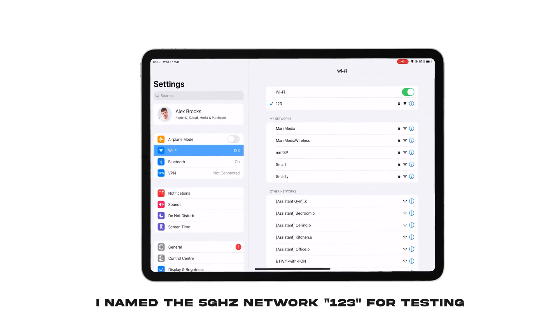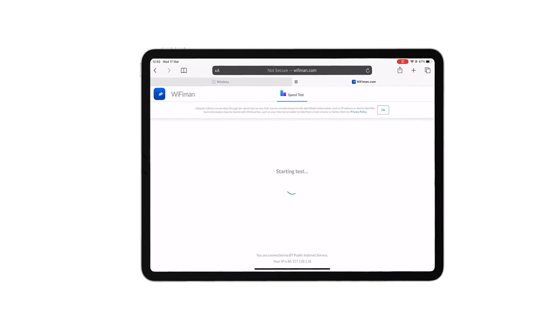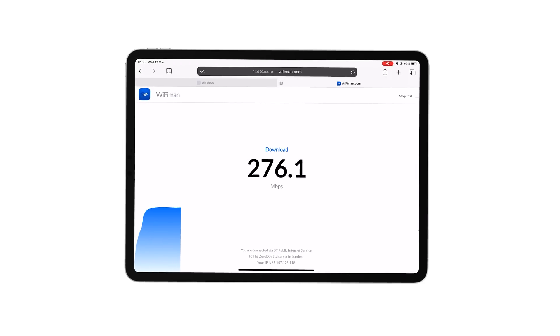Back on the sofa to redo our tests. Hopefully you've managed to separate the 2.4 and 5 with separate names so you can make sure you're connected to your 5 GHz network, or you're like me where you've had to completely disable 2.4. As you can see on the iPad, we're connected to the 123 network from the BT router on the 5 GHz network. If we go to Safari, back to Wi-Fi man and run our speed test — 280 meg, just like that.